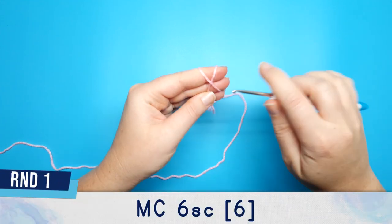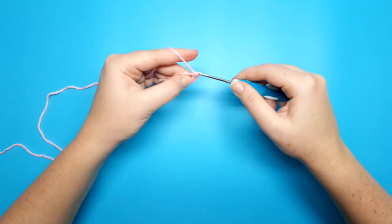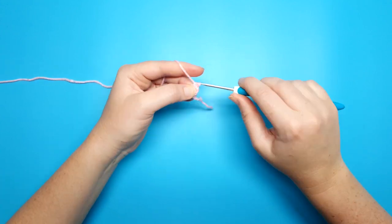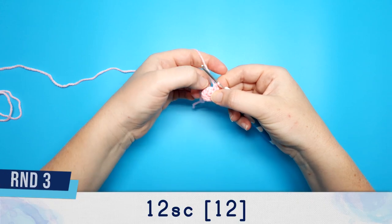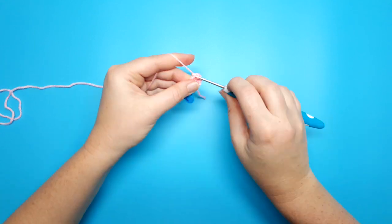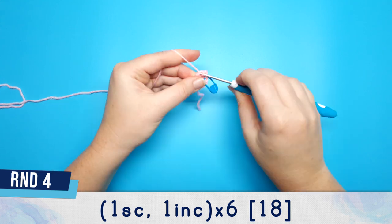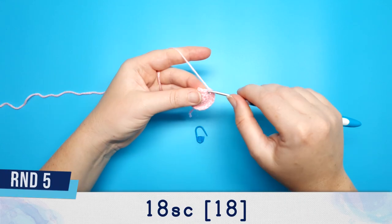For mushroom number one we're going to begin with six single crochet in a magic circle. Round three is just going to be 12 single crochet. Round four is one single crochet, one increase, repeated six times. Round five is 18 single crochet.